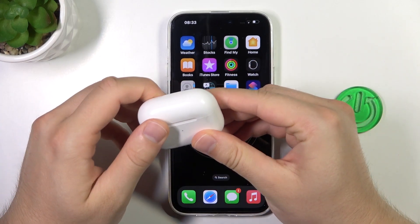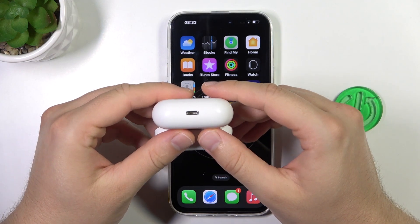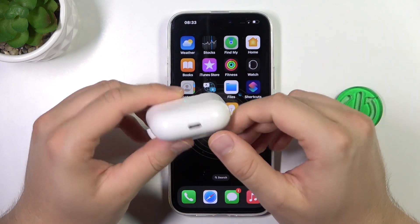So first of all, before the pairing, just remember to put both earbuds inside the charging case and charge them for at least 20 minutes using this lightning port.